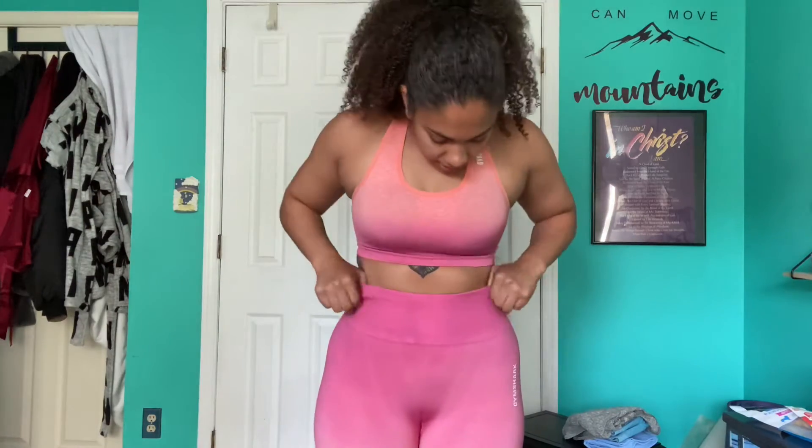Last but not least is this ombre set — I forget the exact color name, something like sunset orange. I really didn't think I was gonna like this because I'm not a pink person at all, but I freaking love it. It's giving me starburst, it's giving me sunset on a tropical beach. The ombre up close starts with an orangey tone and then goes down to pink. I got the biker shorts and I love them — you can see the orange and pink leading down to a lighter orange.